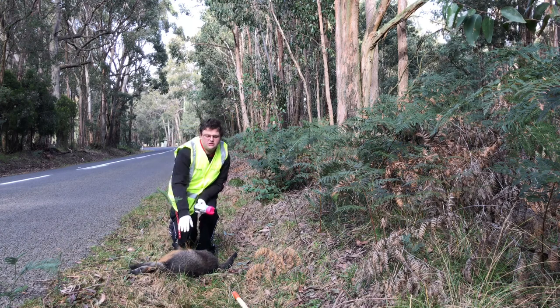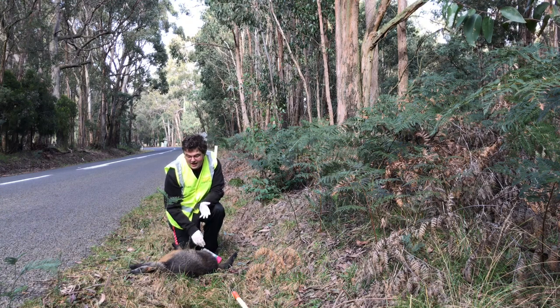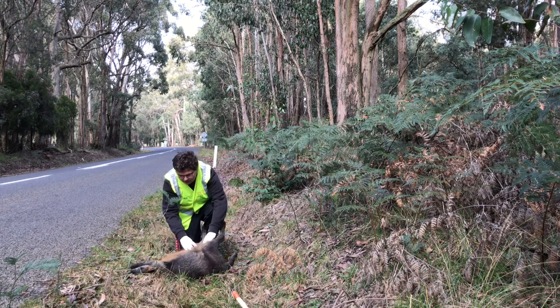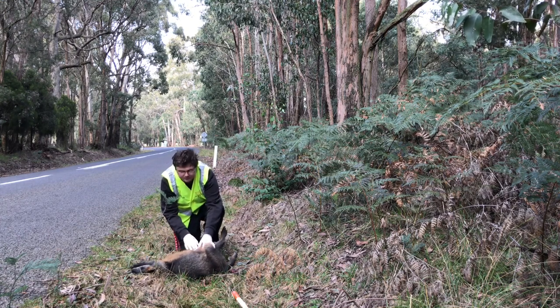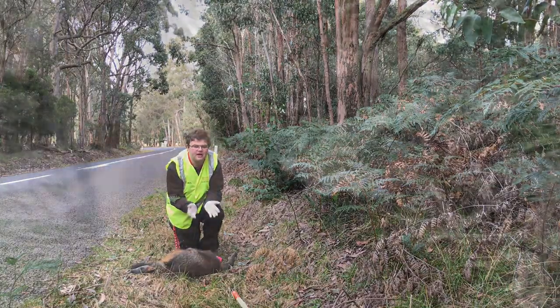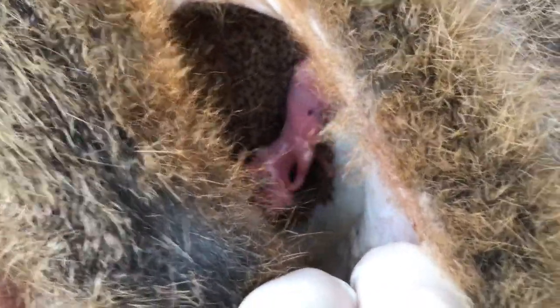I was alerted to this female wallaby who has been hit by a car and left on the side of the road. I am looking in her pouch and there is a little joey. This video is going to focus on how to check the pouch. This little girl has been hit on the side of the road and left here. Someone called because there is a little pinky in her pouch.